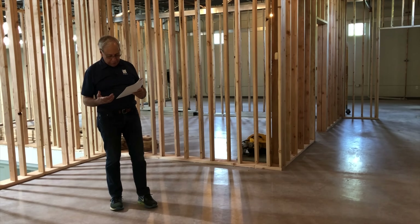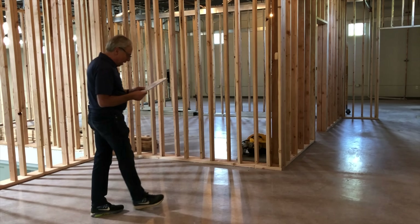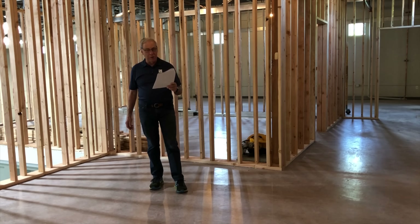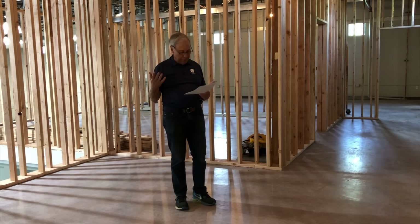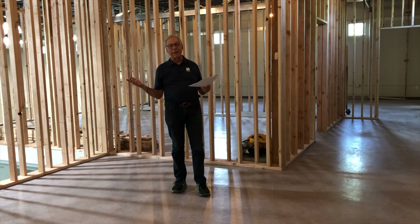I'm waiting patiently to hear your speaker designs. Hey Gallo, me too. I'm from Florida and might have to take a trip to your place when the speakers are done, and you would be most welcome. Please do — we love having visitors show up, and they do almost daily now.